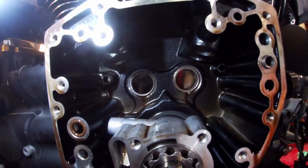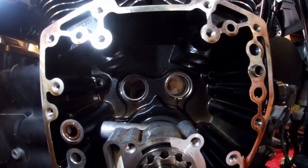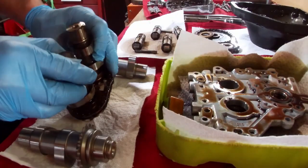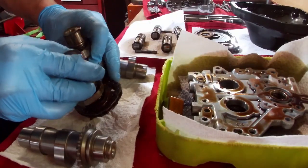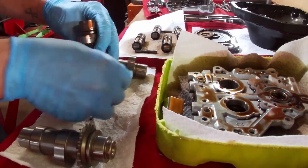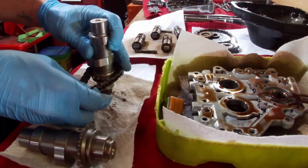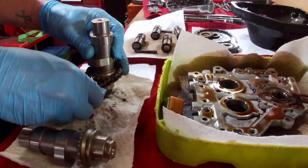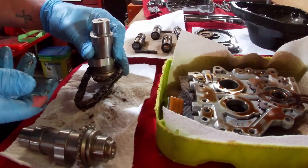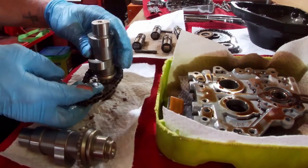I've already got the new inner cam bearings installed — I made a short video on that which I'll link below. For starters here we're going to take the old cams out of the chain and insert the new cams. You want to keep the chain in the same orientation as it was originally, because it's possible it could give you more service life just to keep it going in the same direction for its whole life.